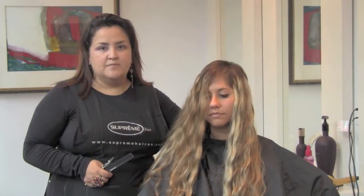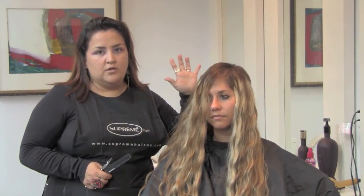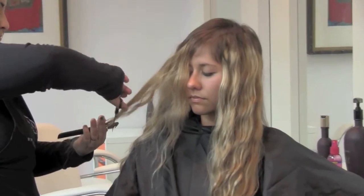We finished placing the clips, giving her the illusion of highlights. Now we continue to cut and style. You can style it just as you would human hair — you can hard curl it, use the curling iron at 300 degrees, or the flat iron, however you want. You can also use scissors to cut.